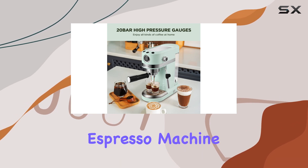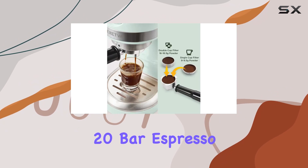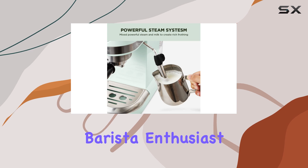In conclusion, if you're in the market for a high-quality espresso machine that delivers both performance and style, look no further than the Naredva 20-bar espresso coffee machine. It's a game changer for any home barista enthusiast.